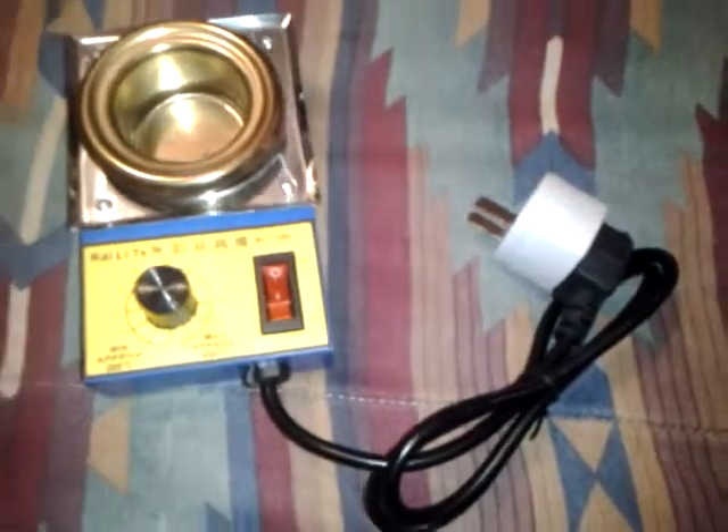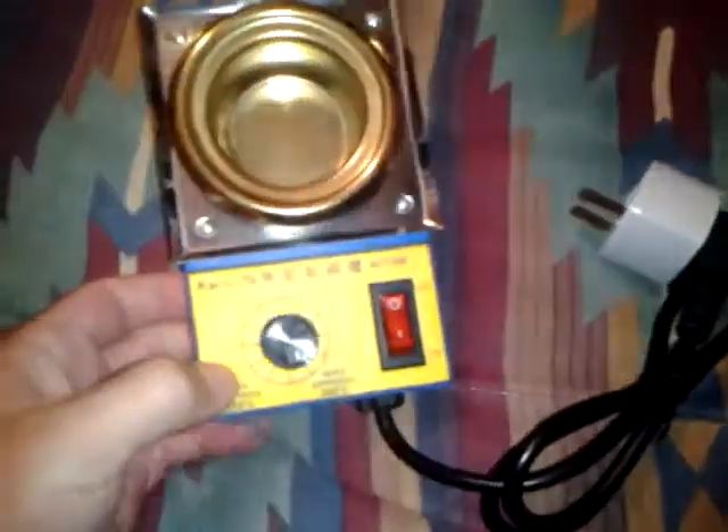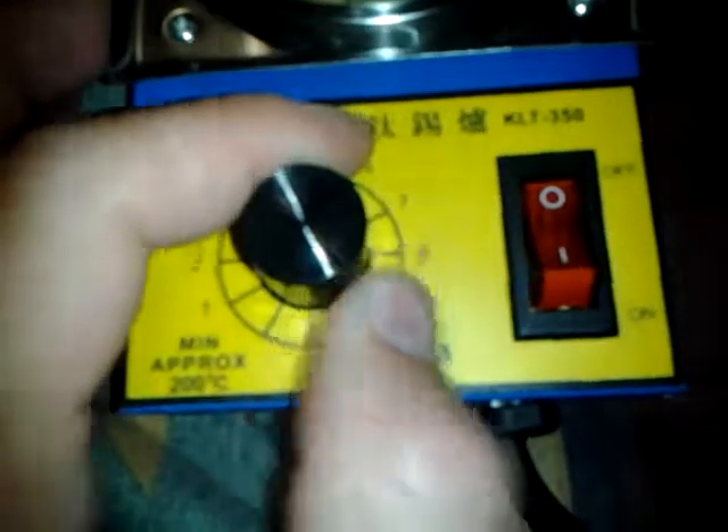Today I want to do a little video on the soldering pot I just picked up. You can control your temperature here, it's got a cool on and off switch, and it even has the converter for US applications.